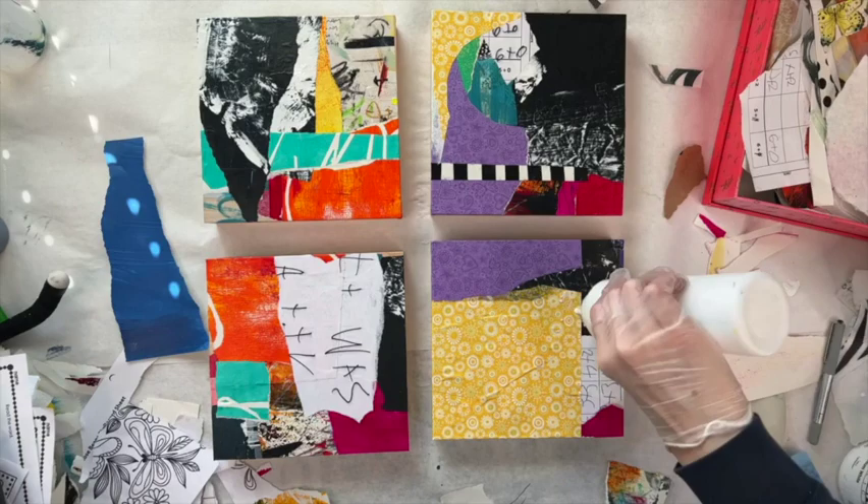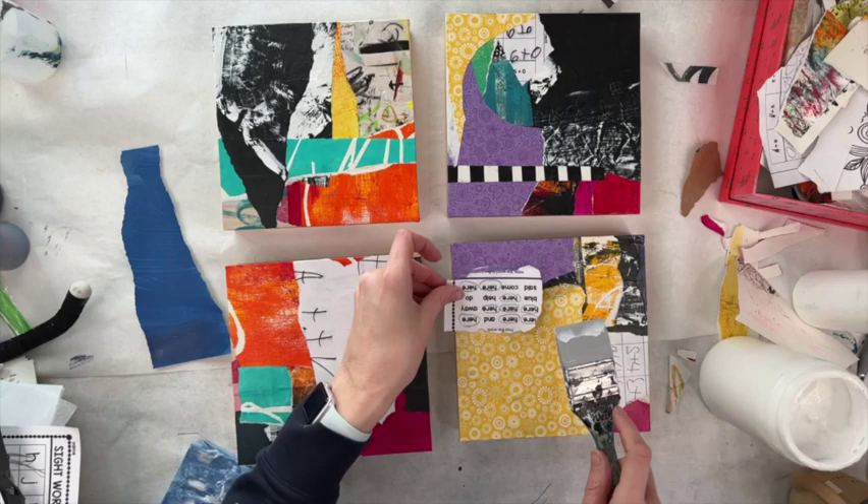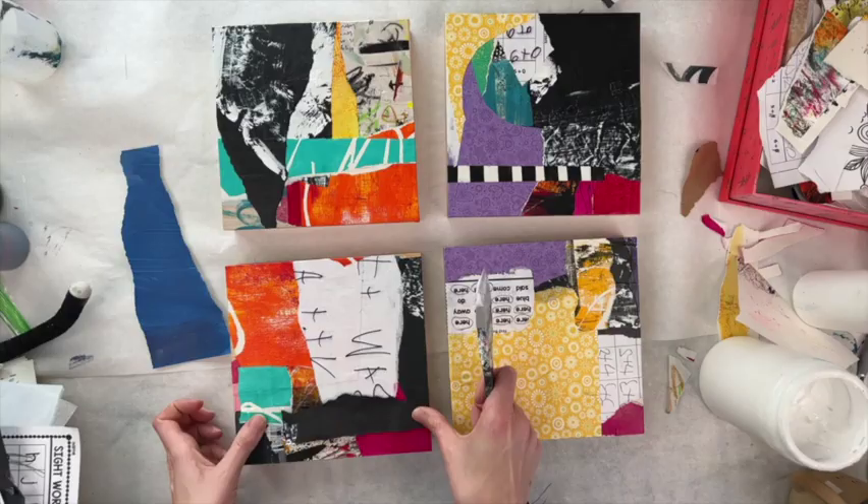Look, they're so fun and colorful! I wouldn't have come up with that if I had started painting. But there are already compositions to work with now.